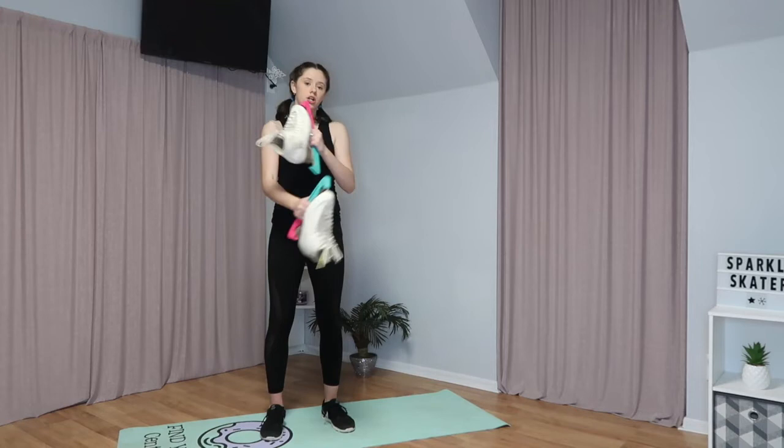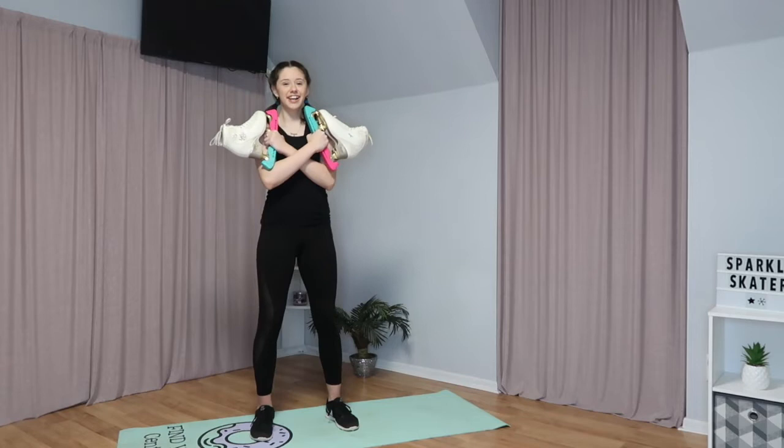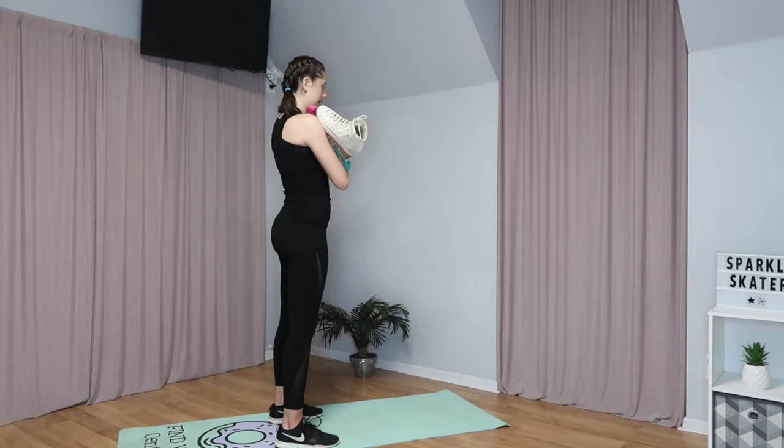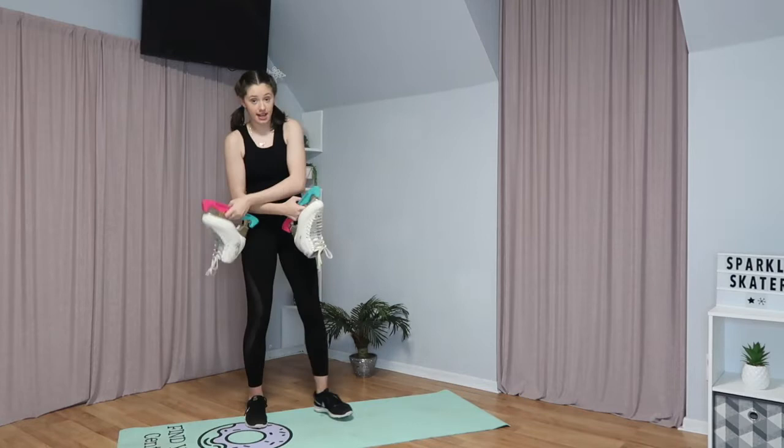The next exercise: you're going to hold your skates in your hands and cross your arms across your chest like this, with the toes pointing toward your face. Then you're going to lower your back to flat really slowly, and then stand up quickly. This is what it looks like from the side, and you're going to do that ten times in a row.